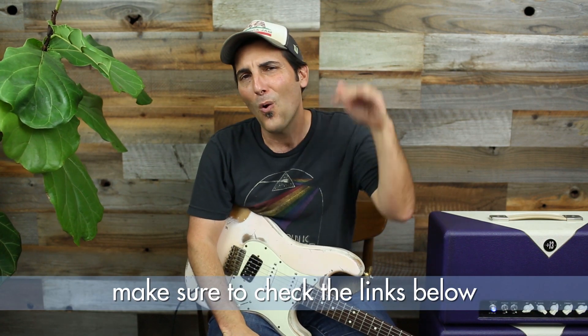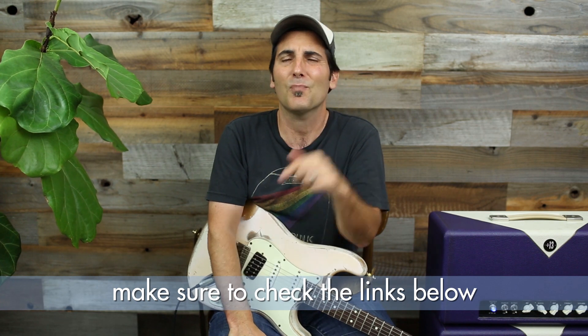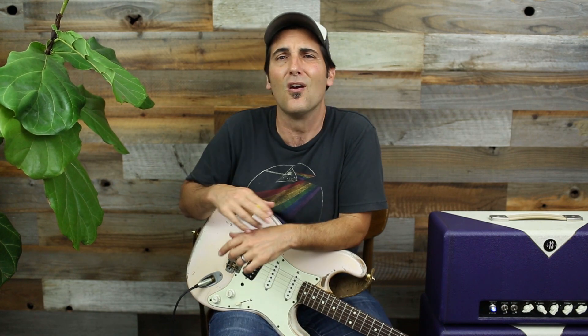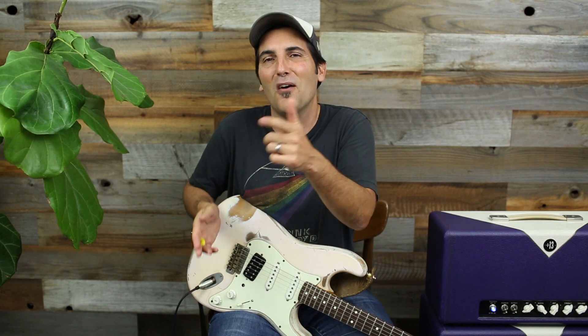Thank you so much for watching another Lick of the Day. Lick of the Day is made possible by your support at BrettPapa.com, where the focus is on stuff just like this but played to music, where it matters most — so you too can get up and improvise and hit the right notes at the right time. If you like what you see, share the video and subscribe, click the bell so you're notified when new videos come out. Check the links below — there's song requests, tutorials, a three-part soloing series, song tutorials, and other playlists. Thank you so much for the continued support. Catch you next time.